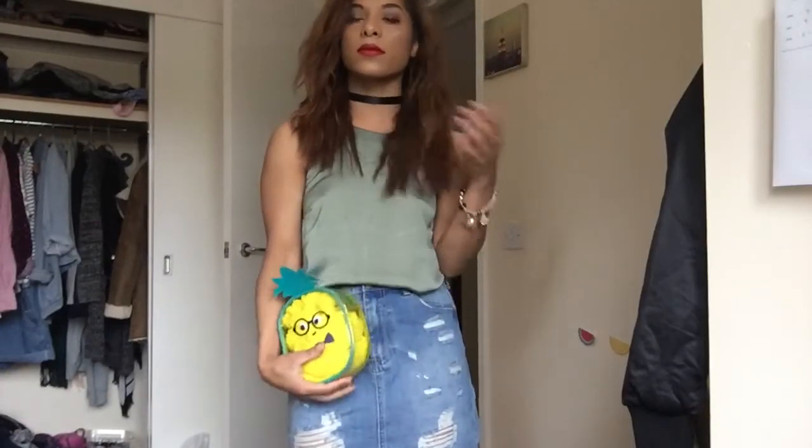So guys, here's the complete look — do excuse the hair, I'll fix that in a minute. I hope you guys like this night out kind of look. I know it's not perfect but I tried my best. Please make sure to give this video a big thumbs up and subscribe for more videos like this. Thank you guys so much — see you next time, bye!